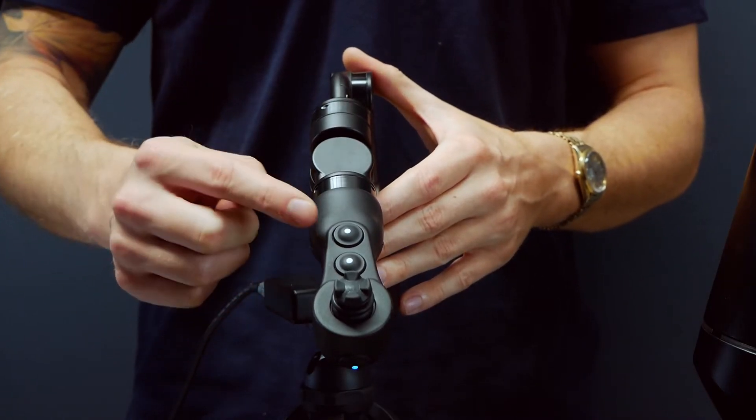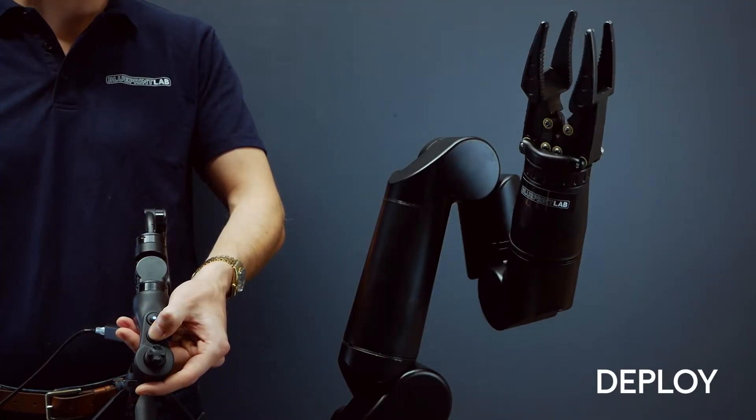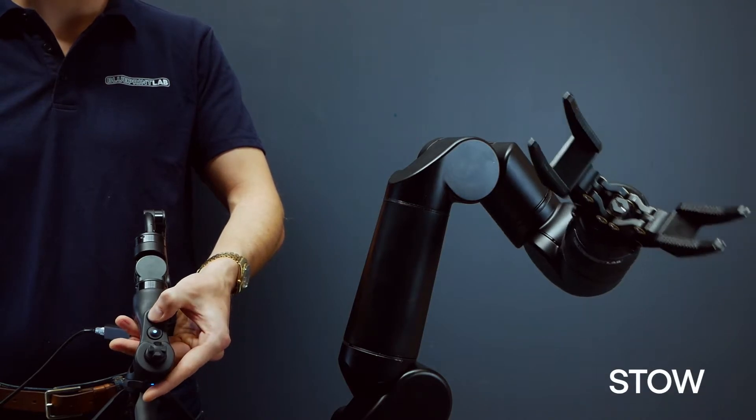Now we're going to take a look at the stow and deploy buttons. You would use these to save the position of the arm so you can return to that orientation at any point.